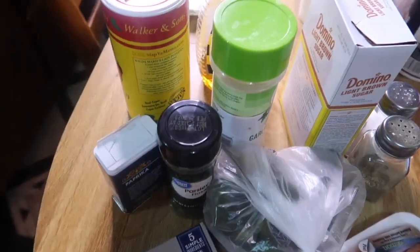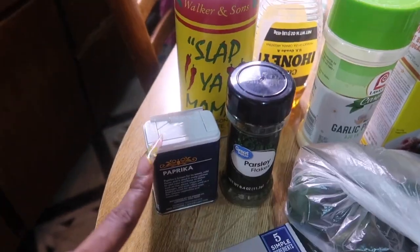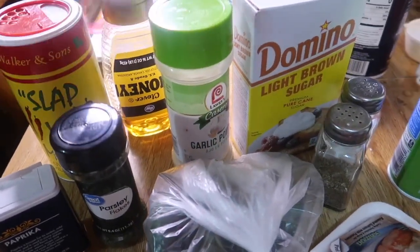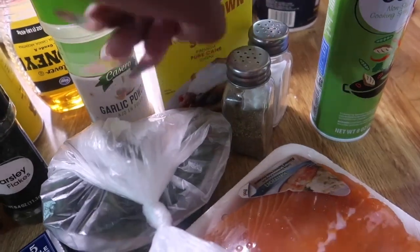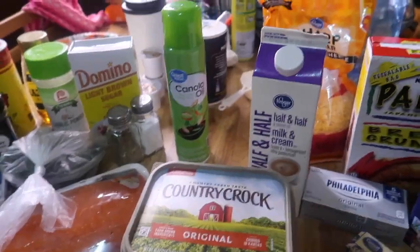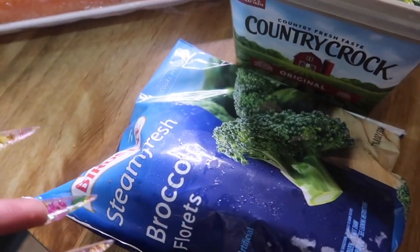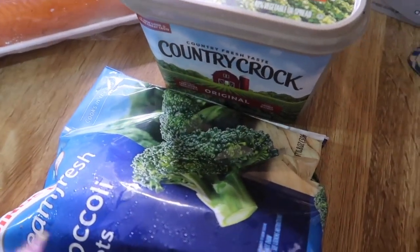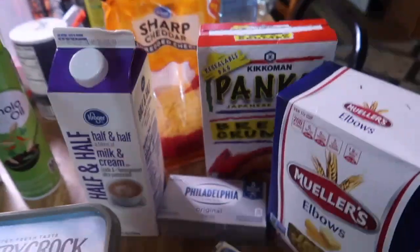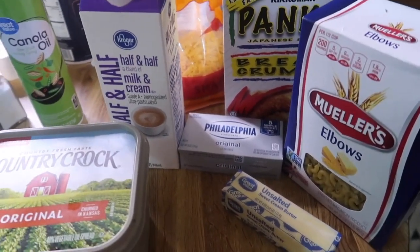For seasonings you can season it how you want, but I'll be using paprika, parsley, Slap Ya Mama, honey, garlic powder, brown sugar, salt and pepper. You'll need some cooking spray too. For the sides: broccoli — just the steamable bags — with a little salt, pepper, and butter. Then for the mac and cheese, it's not the soul food baked mac and cheese, it's a different kind.